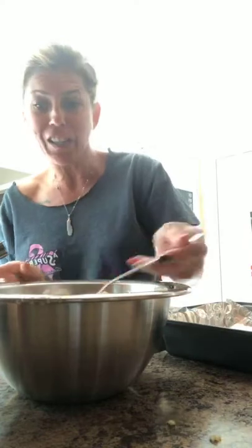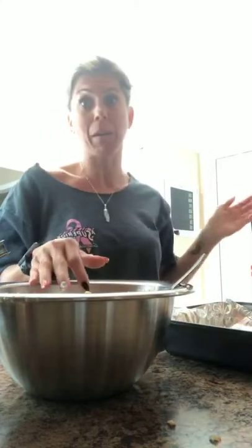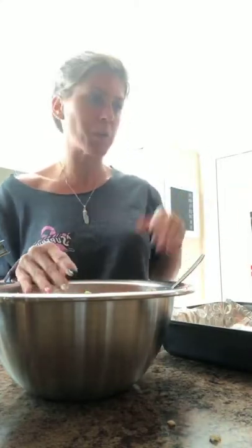Alex loves chicken tenders but doesn't want fried food, so this is a great way to make them at home without all the grease. It's a great way to still give your kids the chicken nuggets and tenders they love, but without the fried part — just bake them right in the oven. The kids say they taste a lot better than the regular nuggets. Now they go into the oven at 350 for about 20 minutes.